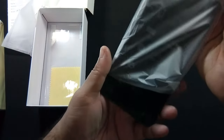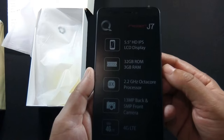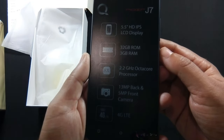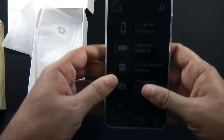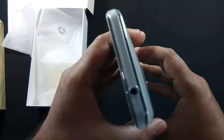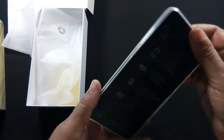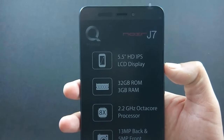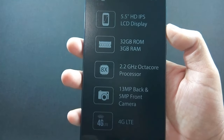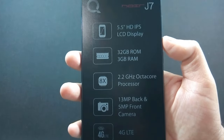Let me show you the phone. Some key features are mentioned on the front of the box. This is how the phone looks after applying the case. Let me give you a physical overview of the phone. On the front, there is a 5-megapixel camera along with sensors, a 5.5-inch HD IPS screen, and navigational buttons below the screen.